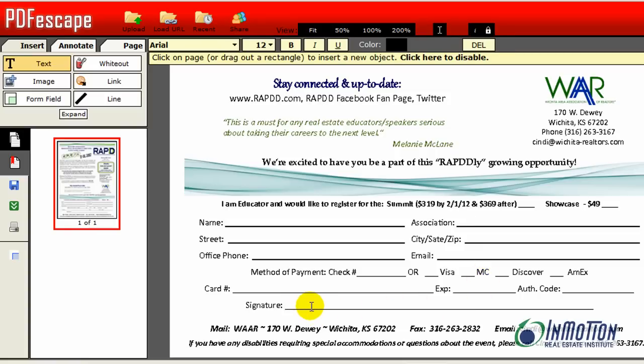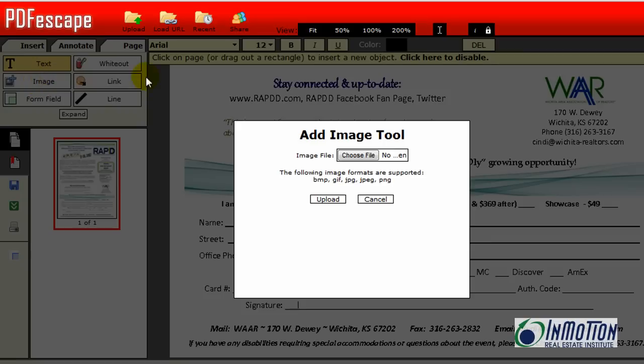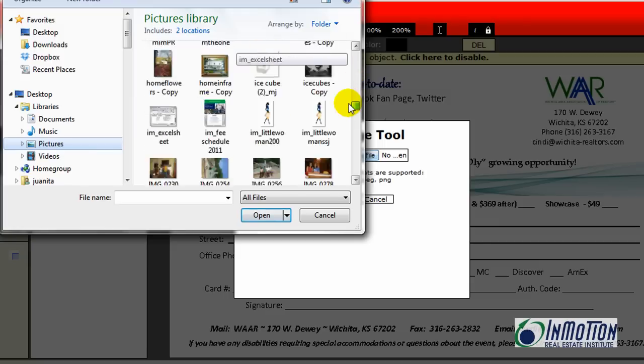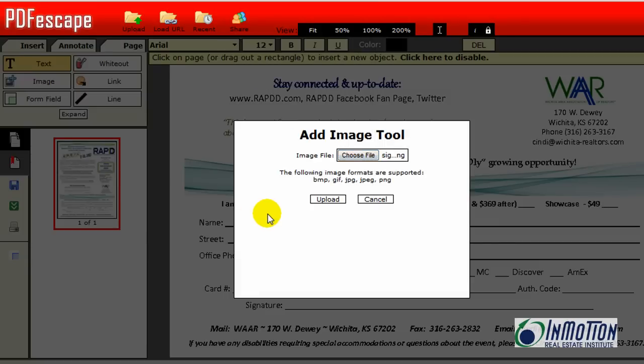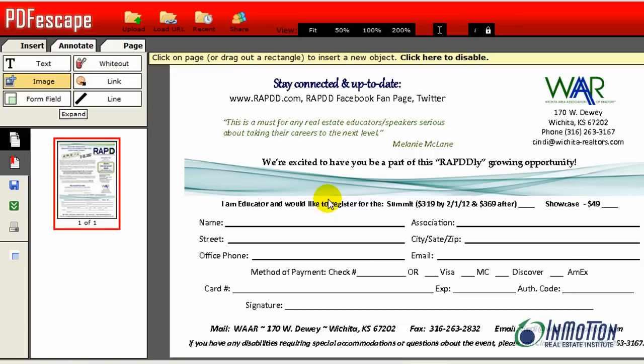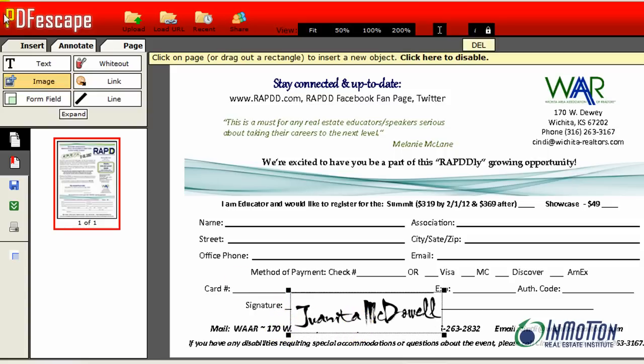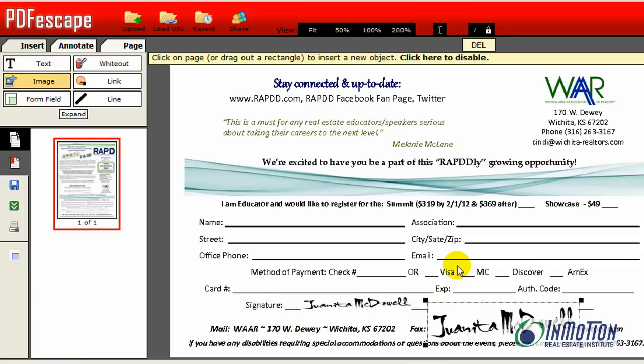Now let's talk about how to get my signature in PDF Escape. I will click on image, find that image on my desktop, upload it, and now I have that image. So I can go right to the signature line and click to insert it. I need to get that signature a little smaller so that it fits right there on the signature line, and I can adjust it to the right size. If I accidentally click something I don't want, I come here and click delete to get rid of that.